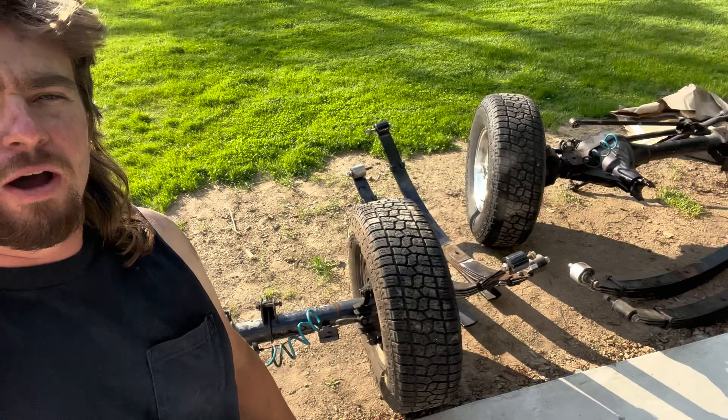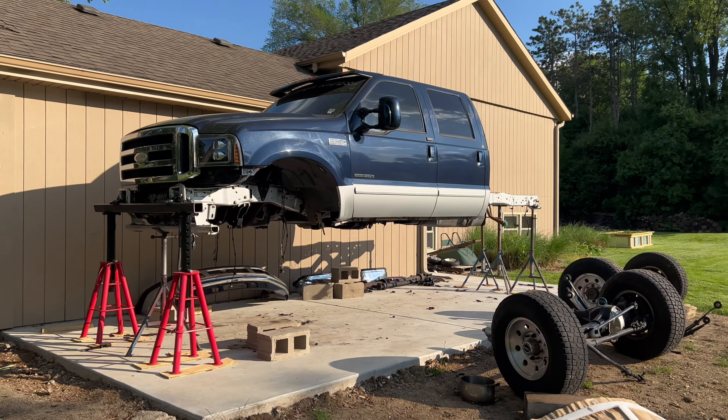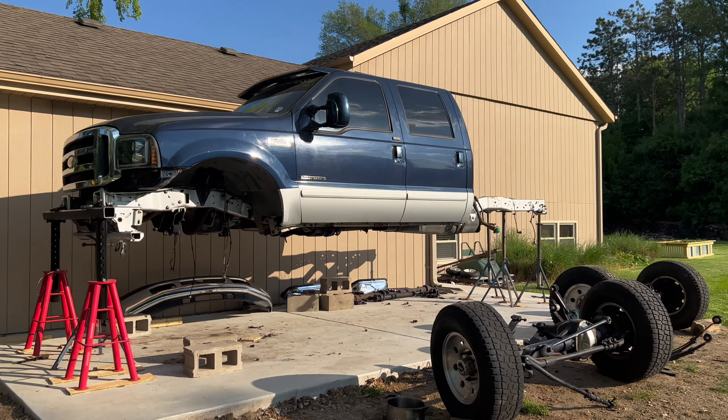Both axles are now out. That was kind of a pain in the butt. The U-bolts did not unthread, so we couldn't unbolt them — we were able to save two of them, but the rest we had to cut, which sucks. I told the guy buying the lift kit he's going to need to buy U-bolts. But there are now no springs and no axles under the truck — it looks pretty cool. Spaceship mode.